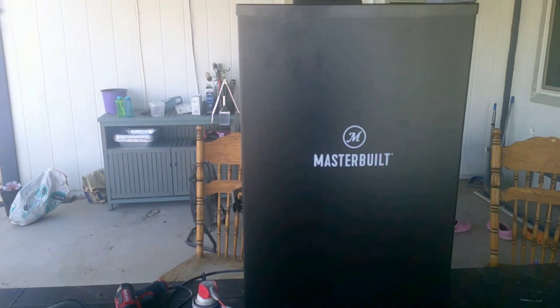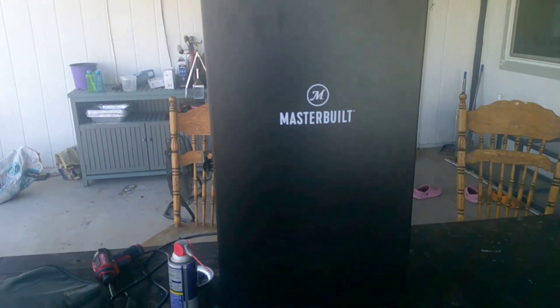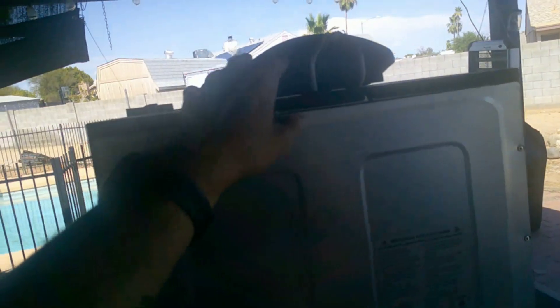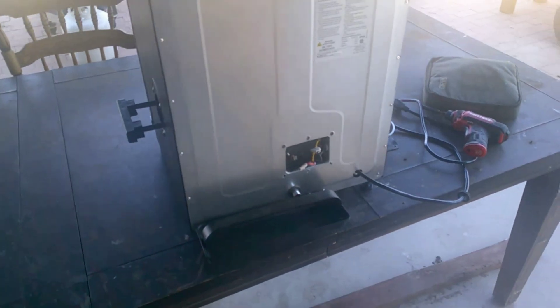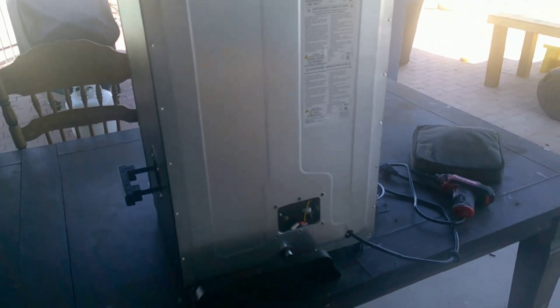This video is going to show you how to install a PID controller for a Masterbuilt electric smoker. The problem was the internal temperature probe was reading way too high, causing the element to shut off prematurely. With a six-pound pork butt in there, it literally wouldn't go higher than 225 degrees. That's a common problem and Masterbuilt hasn't done anything to fix it, so we're going to build our own.